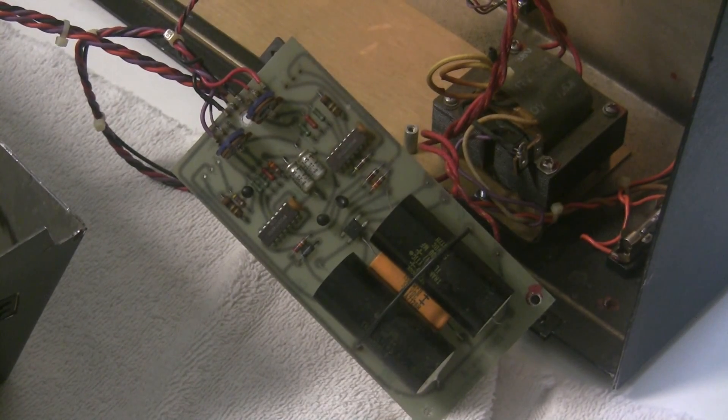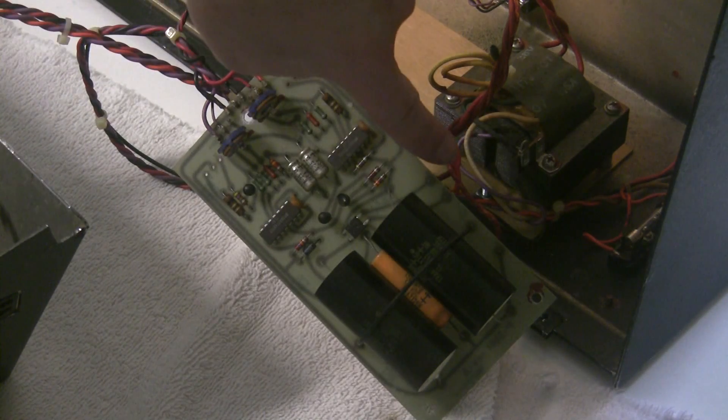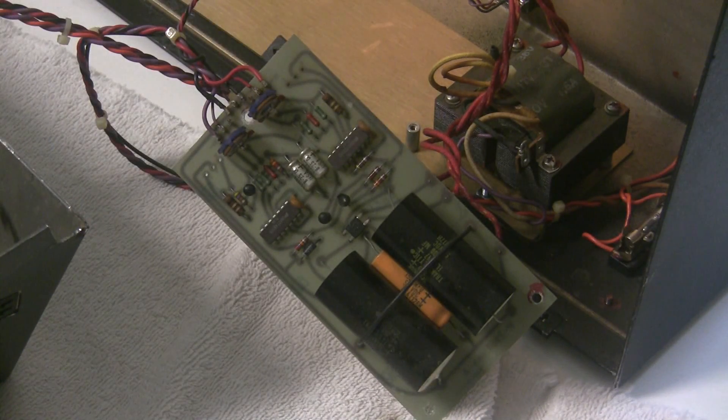If we really wanted to take the power supply out completely, we could desolder the output wires of the power supply and desolder the wires with the inputs from the transformer, and then we'd be able to get that out. But I think we can service it just fine from where it is.